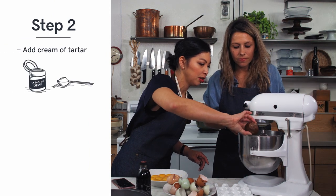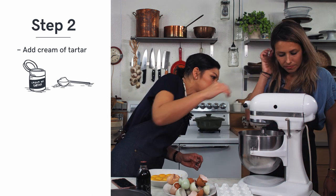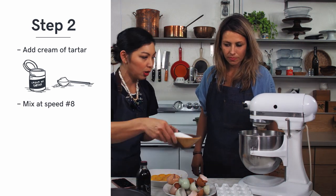We stop and then we want to put the cream of tartar. And then flip it up to eight. Oh yeah, now we're moving. Now we start putting sugar.